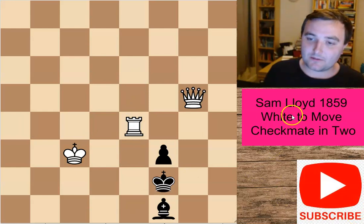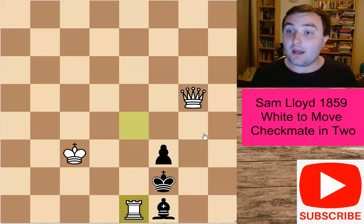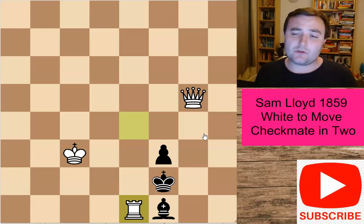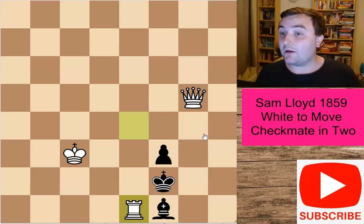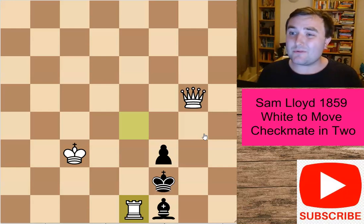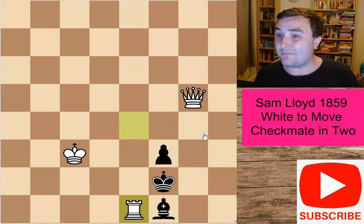That spectacular move is rook to e1. It probably surprised you — you probably didn't expect this particular move. But this is the problem for black: he is in what we love to call in the chess world, in the puzzle world, a zugzwang. A zugzwang is where we're put in a position where we would rather pass our turn than make a move. Unfortunately, black probably wouldn't want to pass his turn, because every move he makes here will lead to checkmate.